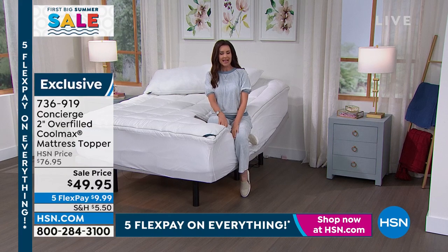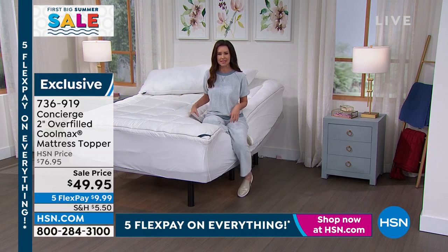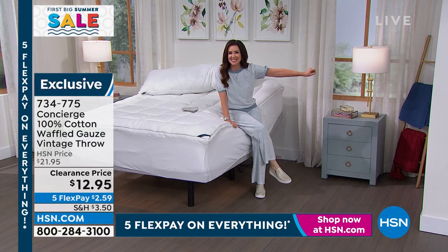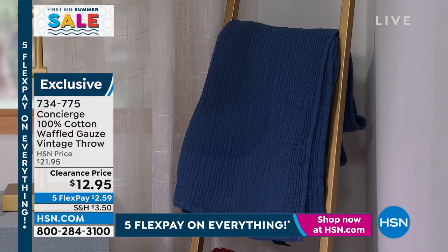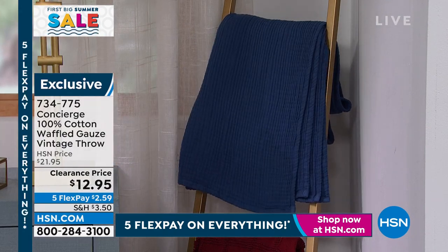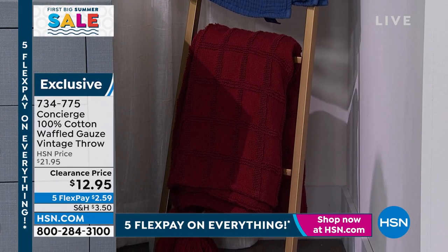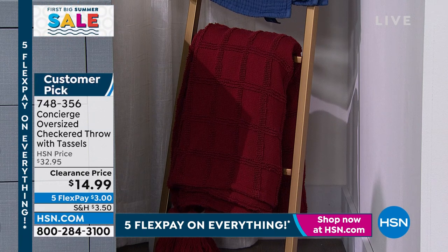We still have a few of those ladders on clearance at $19.99. We've also got the waffled gauze vintage throw on clearance at $12.95 — and the checkered throw with tassels at $14.99, that's over half off. Remember: if you're adding up to $75, all clearance ships to you for free.